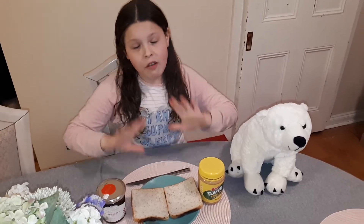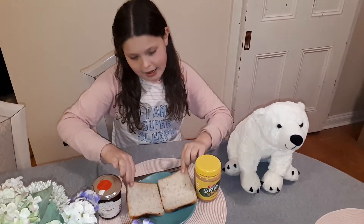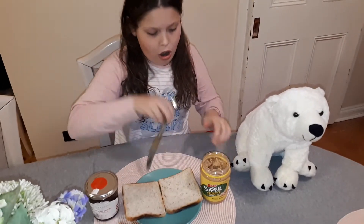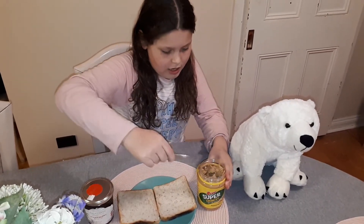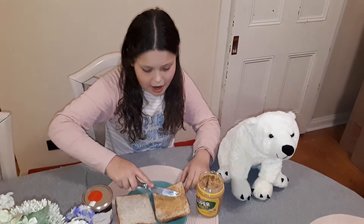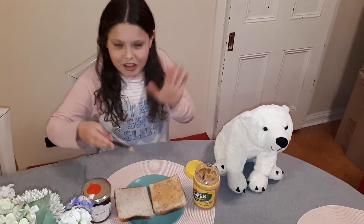So let's get making! First, what you're gonna do is get two pieces of bread, open the peanut butter, get it on there, and spread it. It's all spread now, so I'm gonna put the jam on.